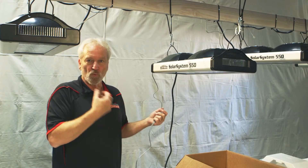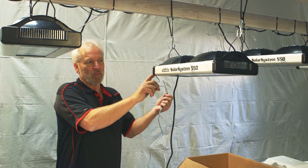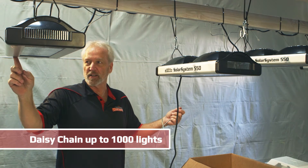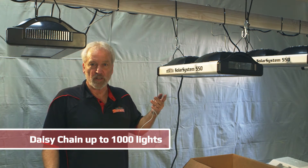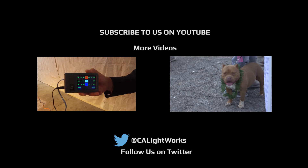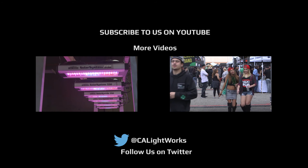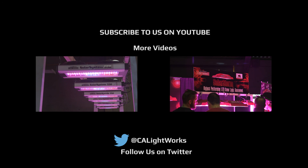For one light, you would just use one set of cords to the controller. For multiple lights, you come in the in-port from the controller, then from the out to this next light in the in-port. You can chain together a virtually unlimited number of lights off a single controller.